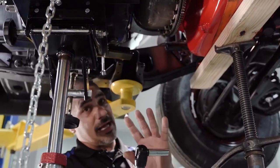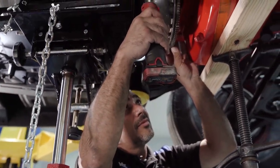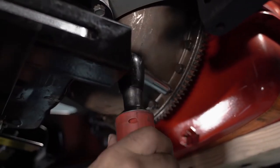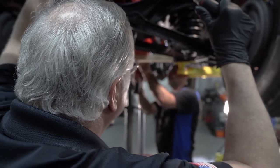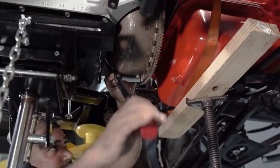I'm going to start the bolts but not fully tighten them yet — because there are so many of these, to save time we need power tools on the first round, then on the second round we're going to go back with a torque wrench.